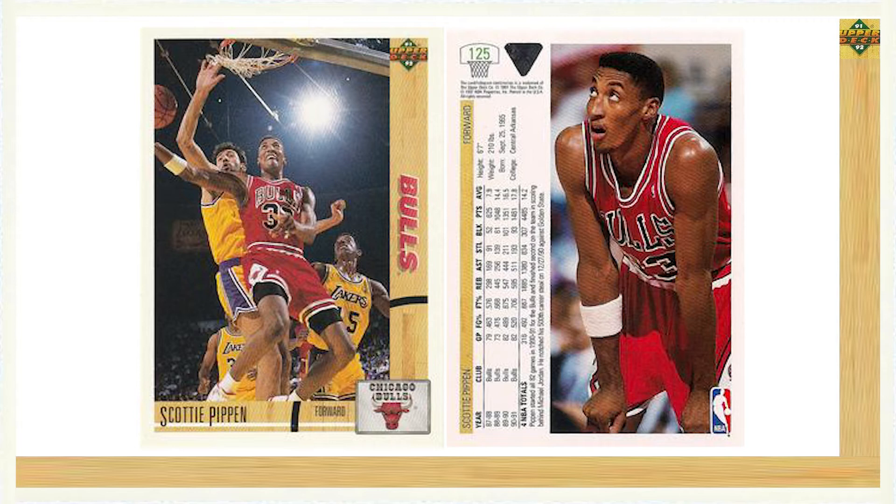Now that we've gone over the card designs, let's go ahead and take a closer look at Series 1. Series 1 contained 400 cards, totaling 80% of the complete 1991-92 Upper Deck basketball set. The series contained a majority of the star base cards and included several subsets as well.